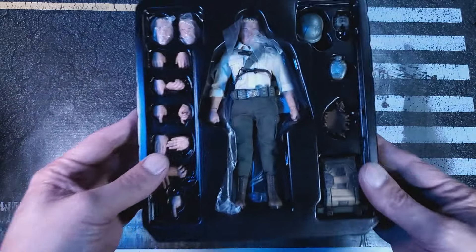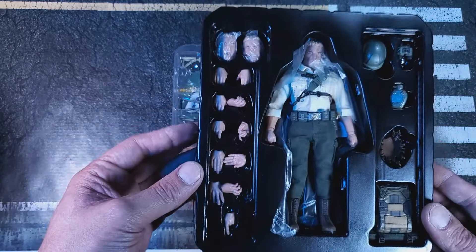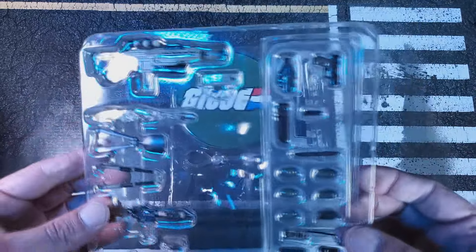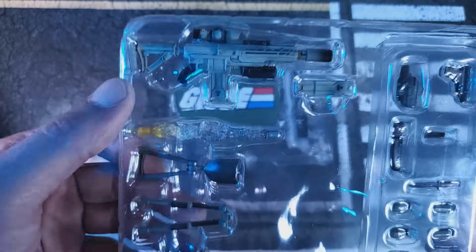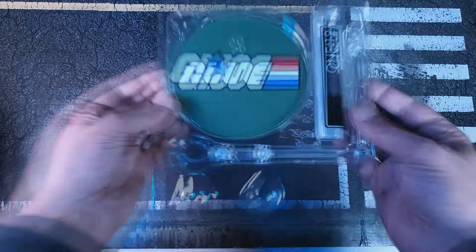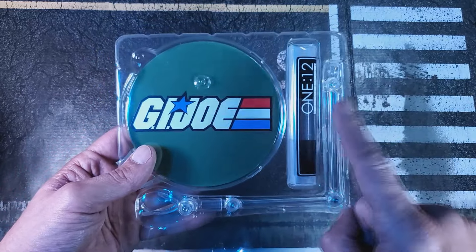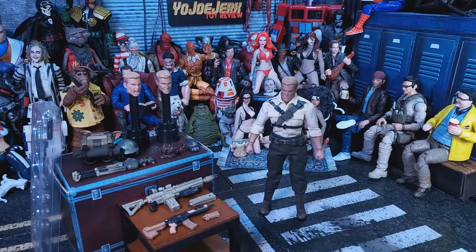Let's pop this sucker open. We got helmets, canteens, all kinds of assorted hands, some heads. On the middle tray we have all of his weapons, so let's take a quick look at all of that. On this side of the tray we get all kinds of fun goodies, and on our final tray we get that amazing stand, our parts bag from Mezco — which I always love — and our Joe stand.